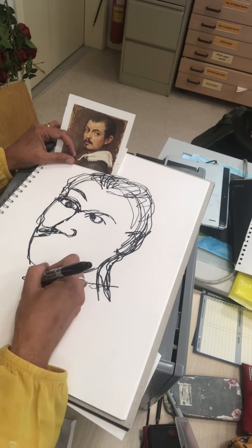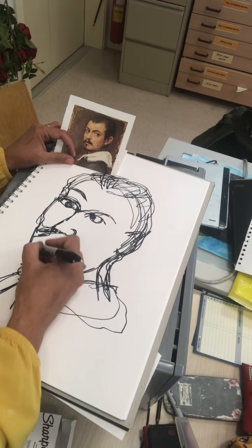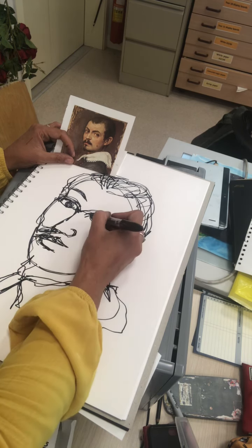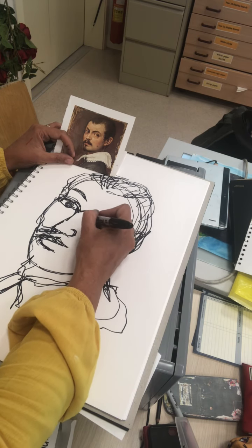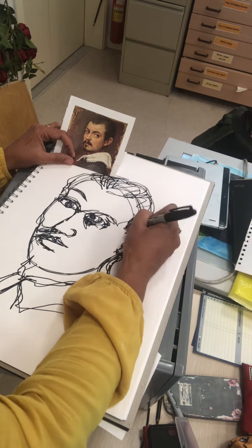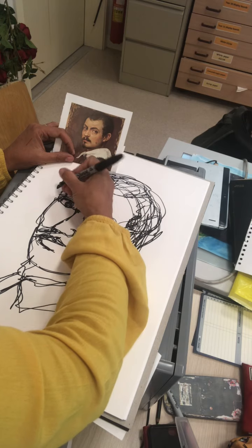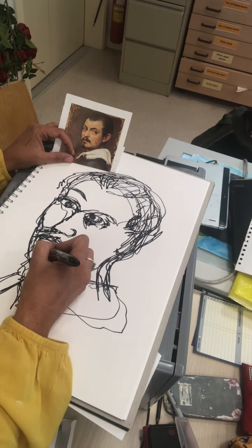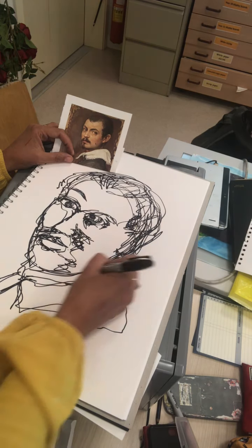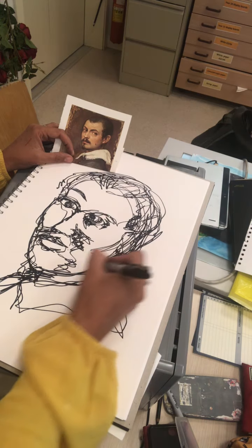Don't worry if you make some lines slightly in a different place. Try to keep moving over the whole picture and then go back and refine later. Whatever you see, you want to exaggerate — it's not necessarily going to be a very beautiful picture. Any bags under the eyes, shadows under the eyes, are going to look even more prominent. Any wrinkles or creases in the skin are going to show out even more. You're not drawing the colours and shades or even the tone — you're more showing the direction of the eye working over the picture.